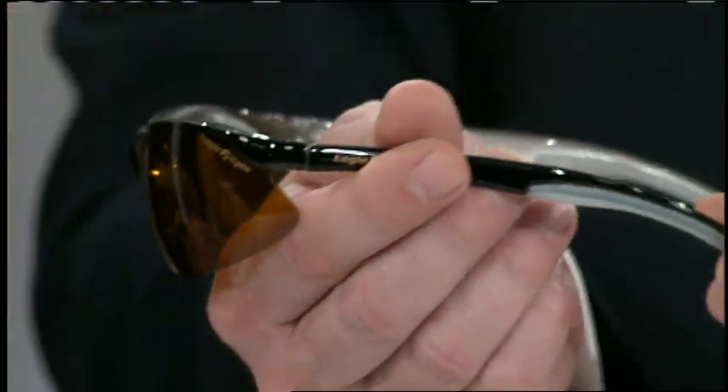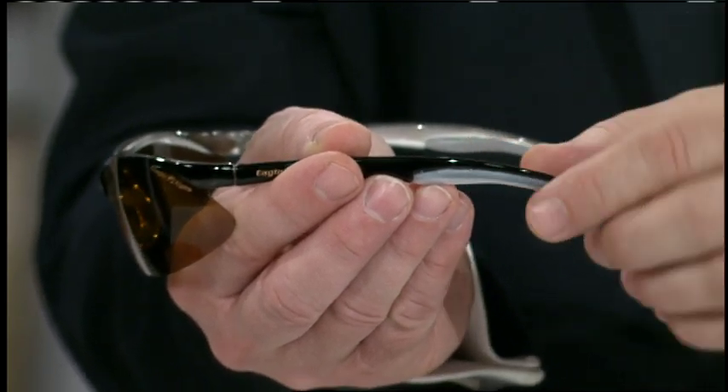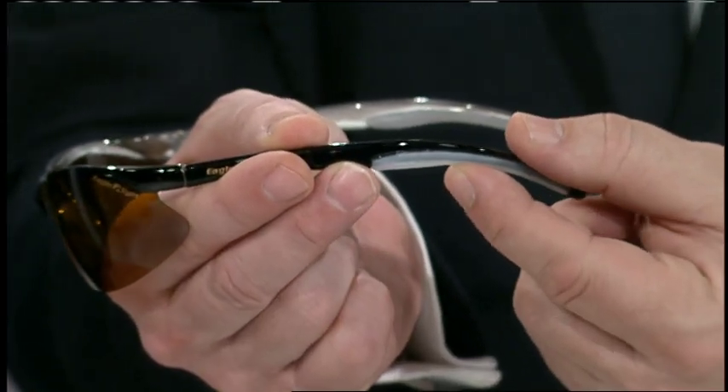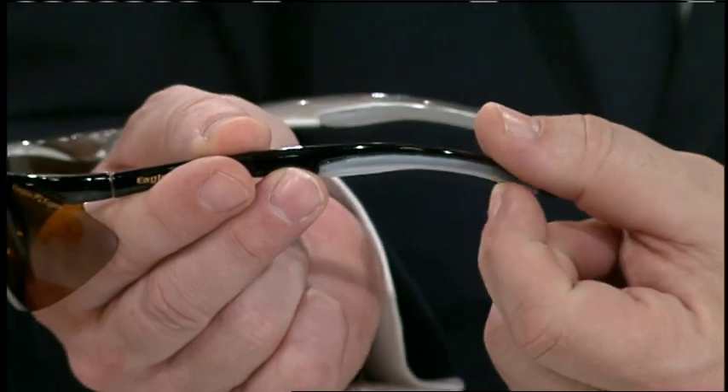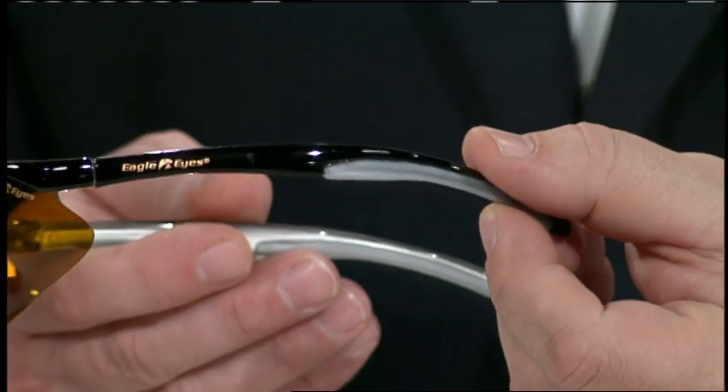Let's see that right there. So it's not like the hard plastic that we see in a lot of regular sunglasses. It's very comfortable to wear — you can wear that easily all day. Especially if you're out in the sun, it's hot, you're sweating, your glasses aren't going to slip off.